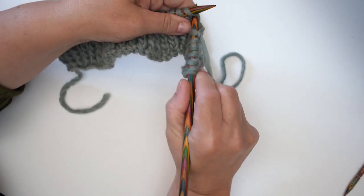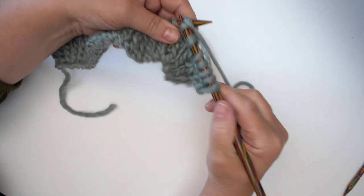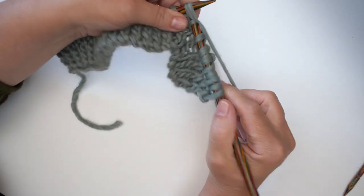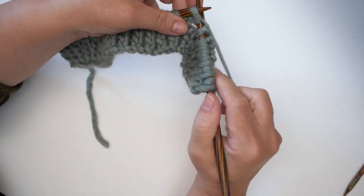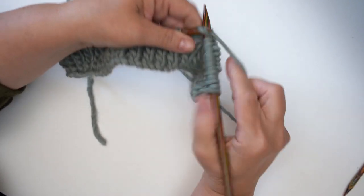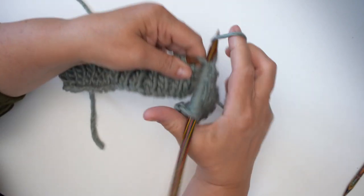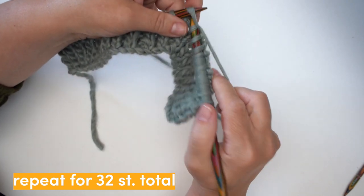When you're working a cable like this, what happens is that you work a few rows of knit and purl, and then by the time we get to row three is where we come across the first actual cable work where we twist the stitches. This is the first row — I shall see you at the end of the 32 stitches.